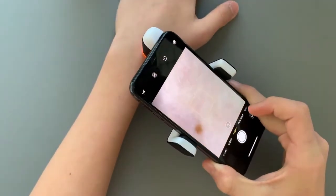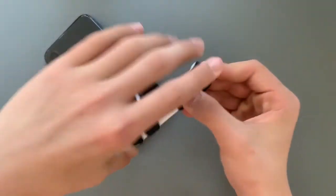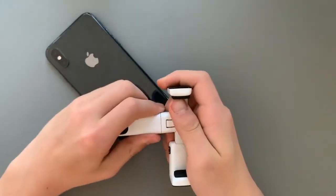Push the little power button to turn on the light, place it right on your skin lesion or scalp, and take a picture. Since Hood is compatible with a variety of apps, please follow your healthcare provider's recommendation.